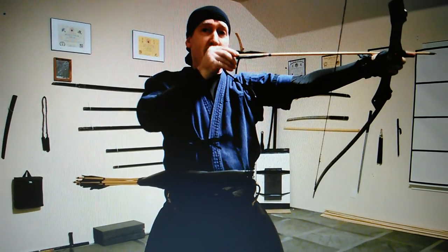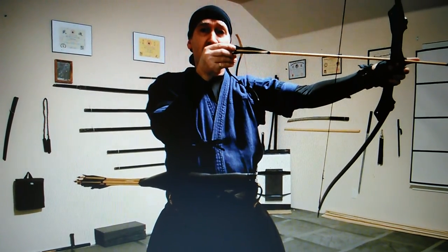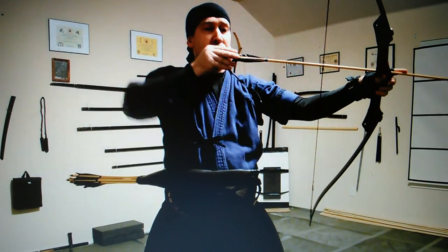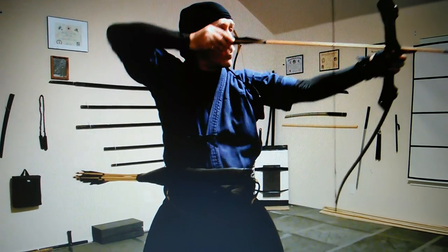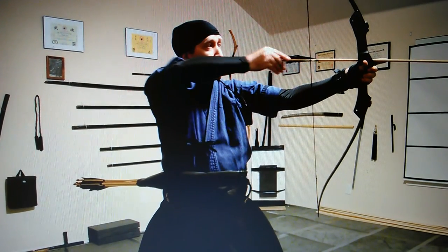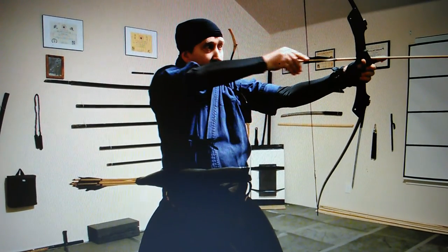Keep your elbow up — not down, not up too high, not like this. The elbow is like this. Knees are back. I'm not looking down; I'm looking at the target.